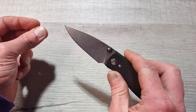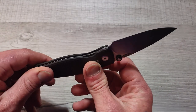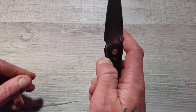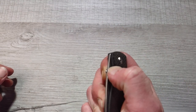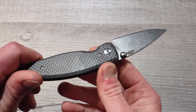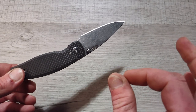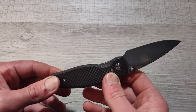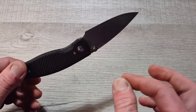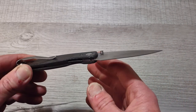Next up is the TRM — Three Rivers Manufacturing — Atom. This bad boy has a stonewashed 20CV drop point blade and it is slicey. This is American made and it is exceptionally well done. Both this and the Quiet Carry sit on phosphor bronze washers and both are absolutely awesome. It also has dual thumb studs and some sort of twill carbon fiber that looks amazing. This is another one that holds up to humid conditions and corrosion, and 20CV is a very corrosion resistant steel, especially with a well-done stonewash — I have never had any issues in humid Pennsylvania.